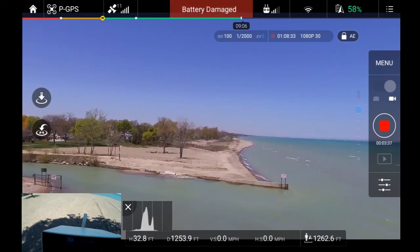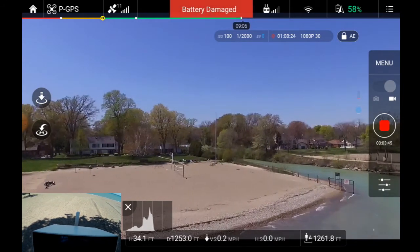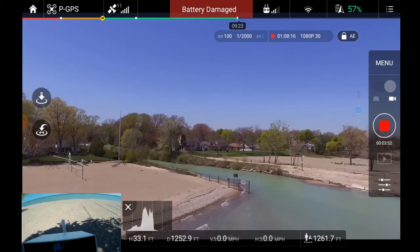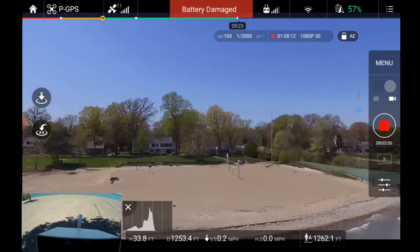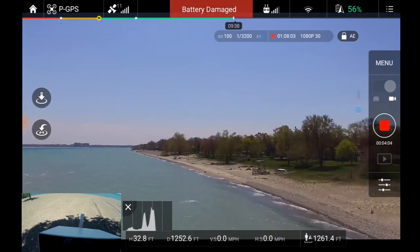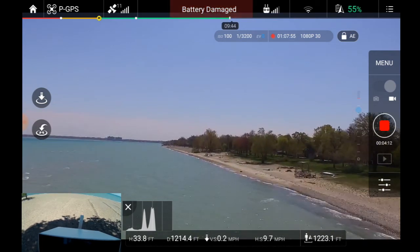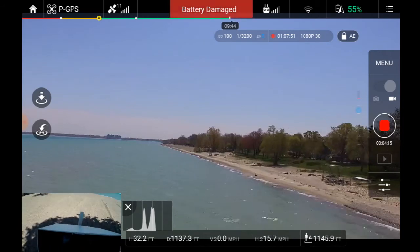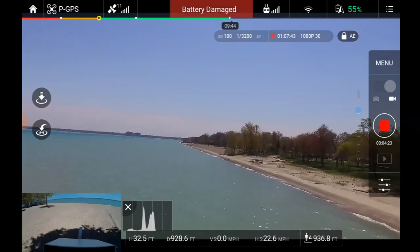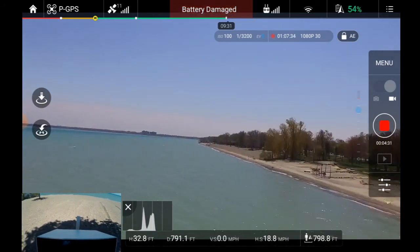So here's the spillway — this is the Black River spillway. I'm coming down to about 57% so I'm going to turn it around and bring it back, making sure I don't run into anything because I'm still pretty low on the deck. I almost clipped those trees the other day, so I don't want to clip any trees here.